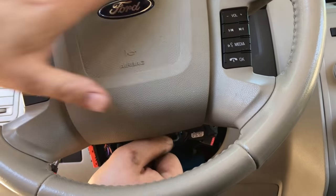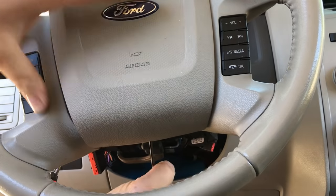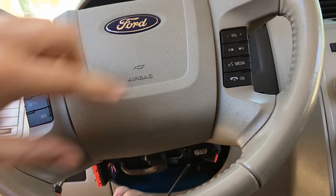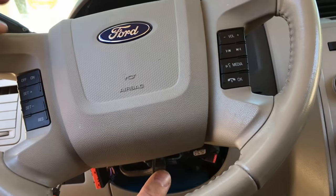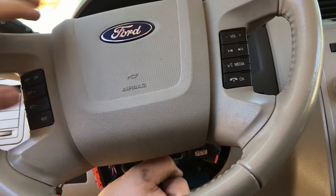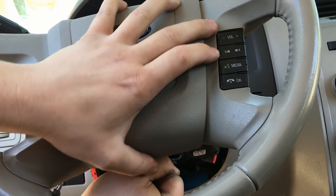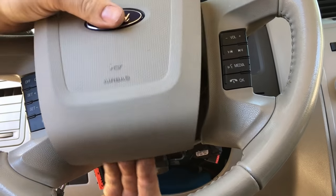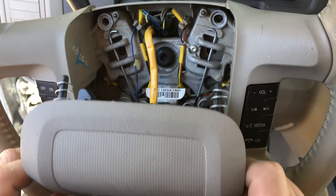Stick the Allen in there all the way until you're touching the release clip, then push it in and try to get both sides released. A lot of times just one side releases — don't attempt to go any further, just push it back in and start over. You want to try to release both sides evenly.